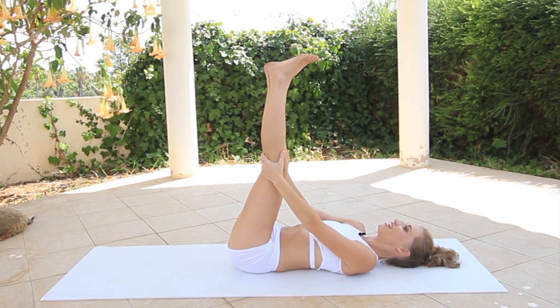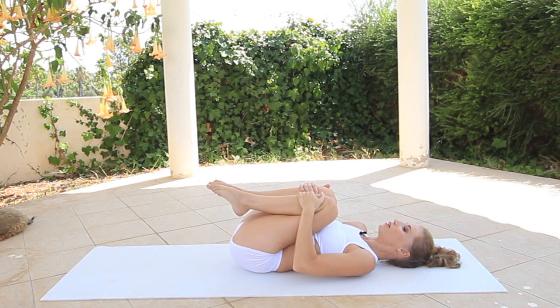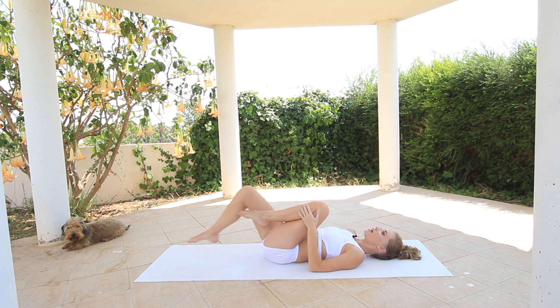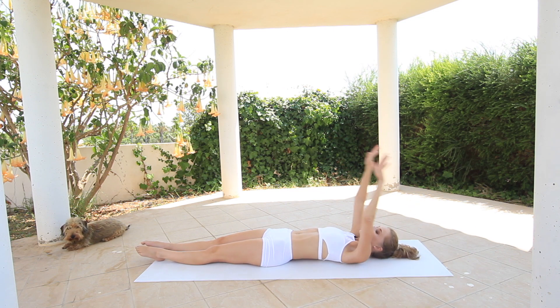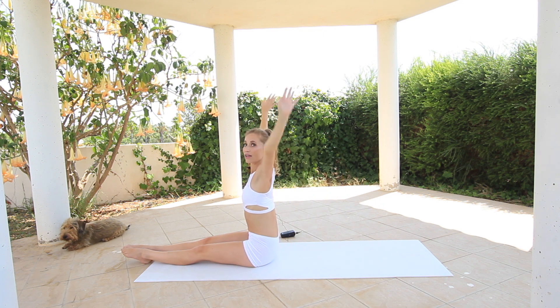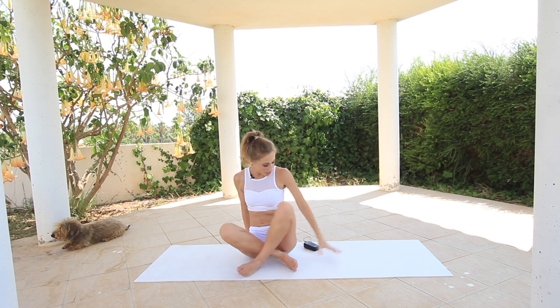Stretch your legs up and down to hug them in. Inhale deep and then exhale. Stretch your leg, stretch the other leg, arms over your head. And then you lift your arms up and come all the way up to sitting. Stretch your body long, arms down your side. We're going to end this with a small stretch. So cross your legs, inhale, move your arms over your head.